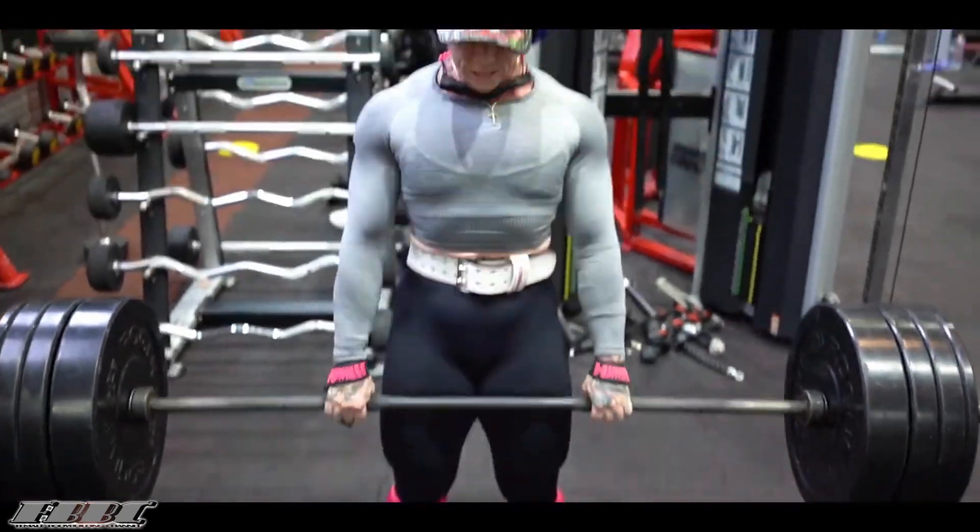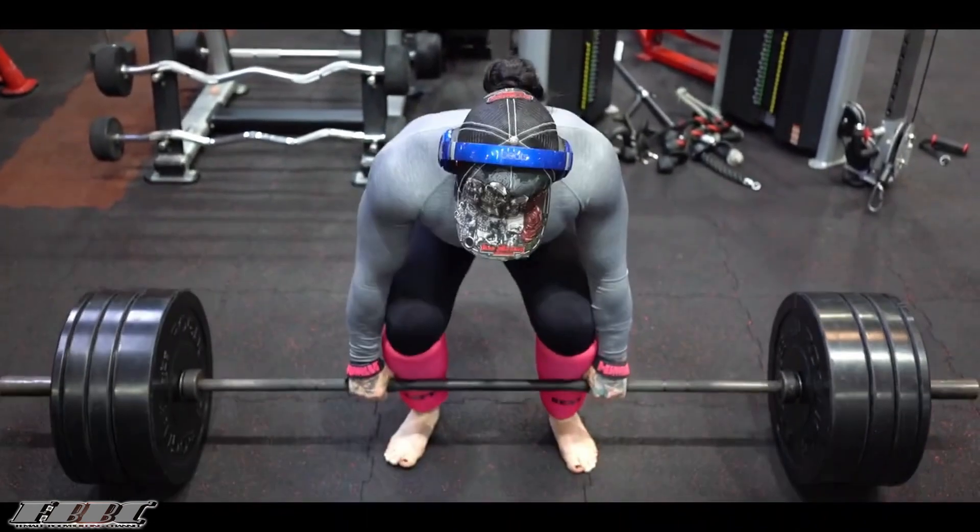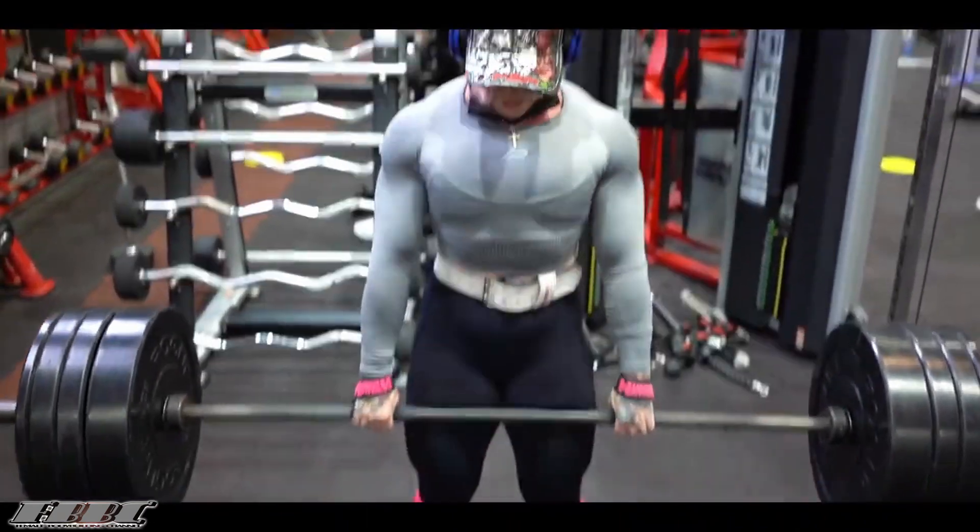The very first thing you have to do is make sure you're activating your glutes when you're training, because one of the biggest things about your glutes is they're lazy in most cases.